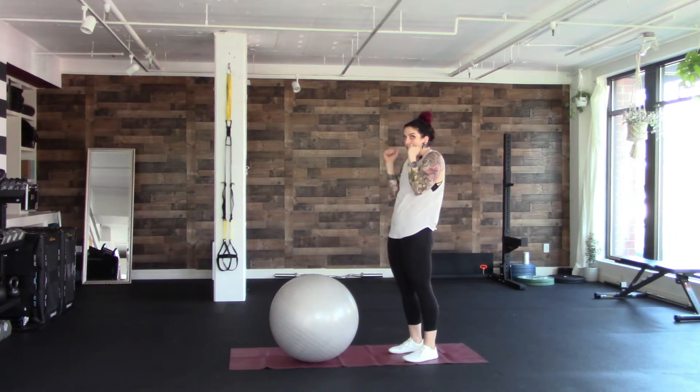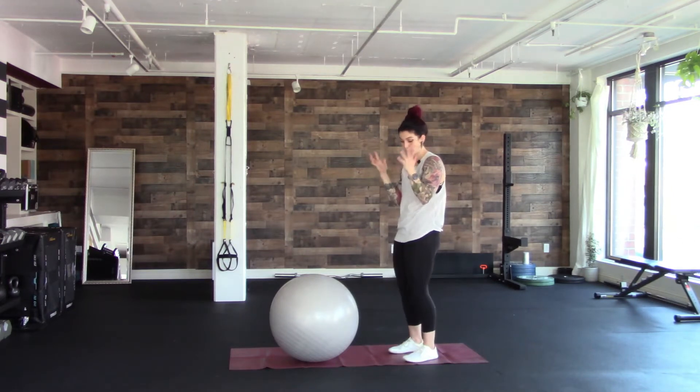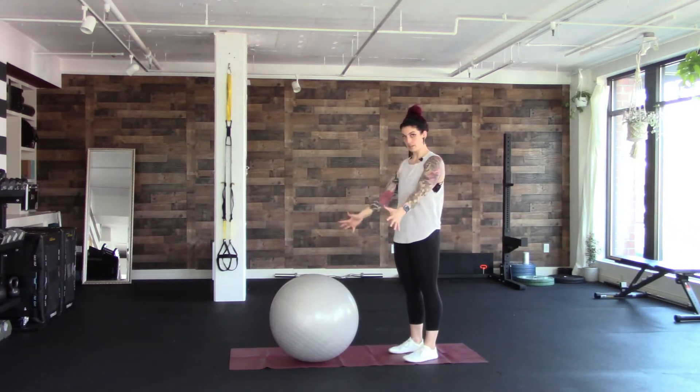The most common thing that people should be mindful of is not sinking into your shoulder. It's really easy to kind of scrunch down into it because these are hard and it makes it easier, so make sure that you don't do that. I'm going to show you a couple different ways — where you have it on your hands and where you have it on your elbow.